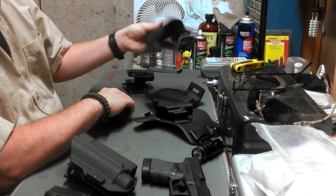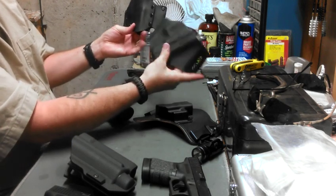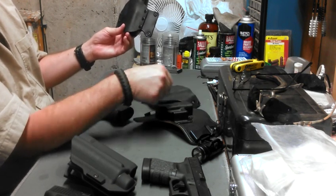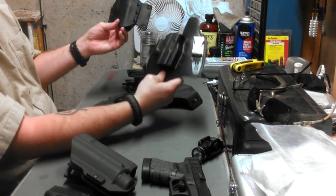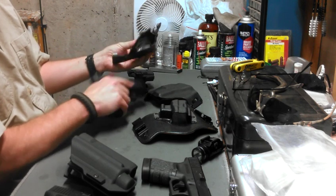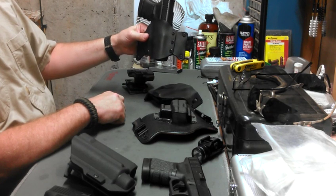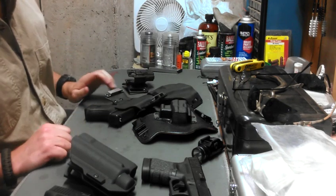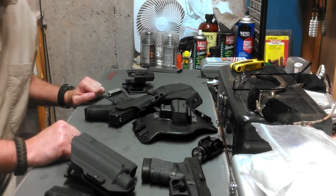The Alabama holsters sit at an FBI cant — probably about a 15-degree angle. The King Tuck I think is a 10-degree angle, whereas the Blue Ridge holster is more of a straight drop. That's it for the holster review, and probably my last tabletop review. I find I don't do this well. Thanks for watching.